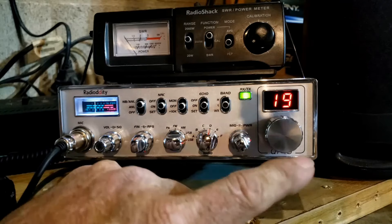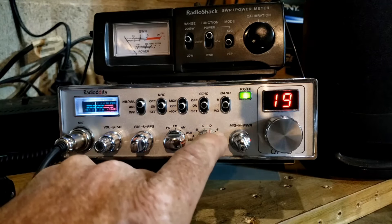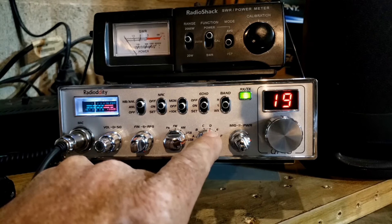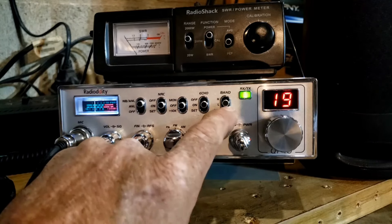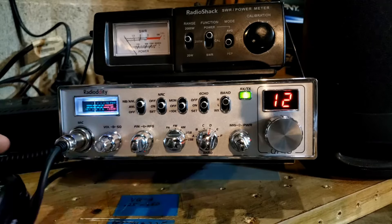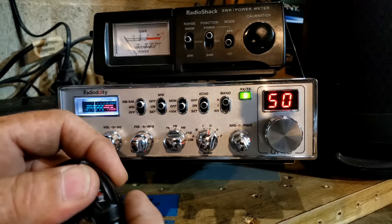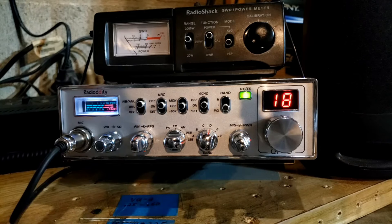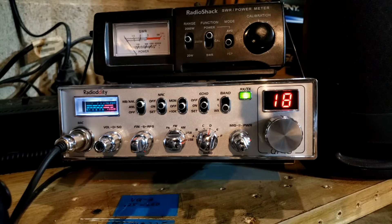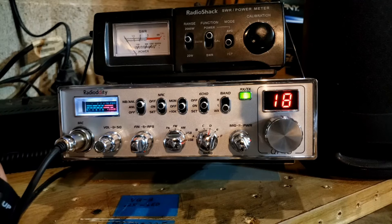Over here we have the band switch — this radio covers a lot of frequencies. I'm on the low setting, which on band D gives me the regular CB channels. I have 40 other channels on bands C, A, B, E, and F. And over here we have more — pressing those two buttons on the microphone again we'll see we're on 29 MHz now, because we're up in the high area. Turning it down we have the weather frequencies.